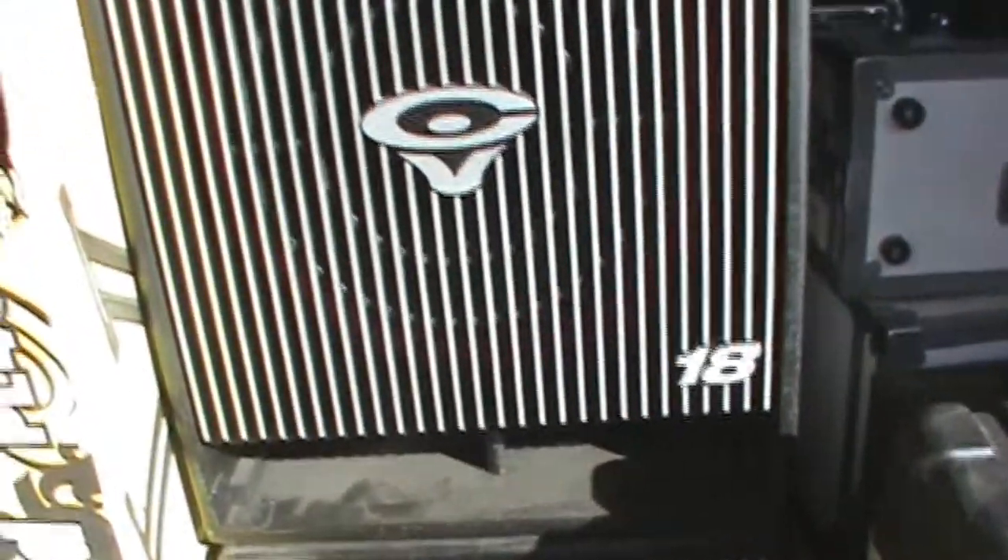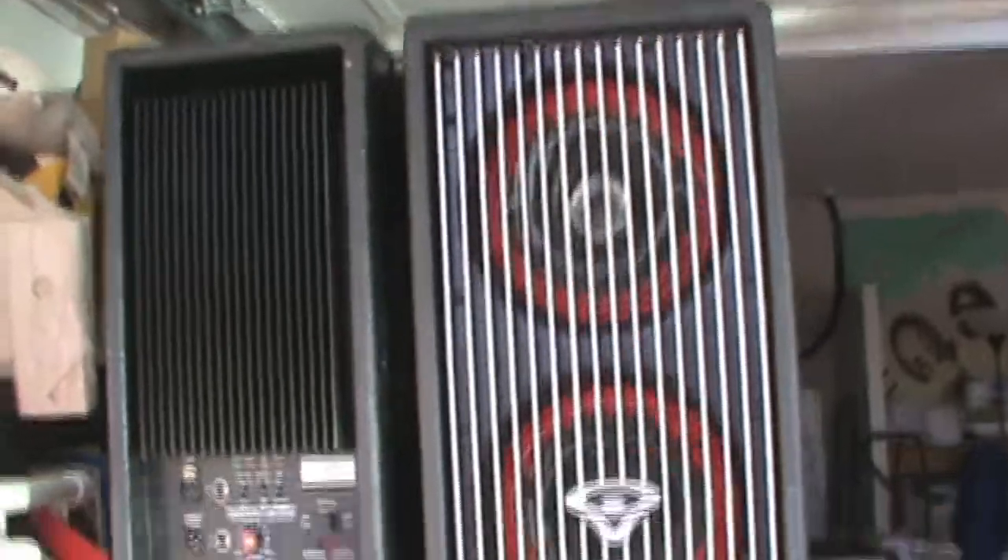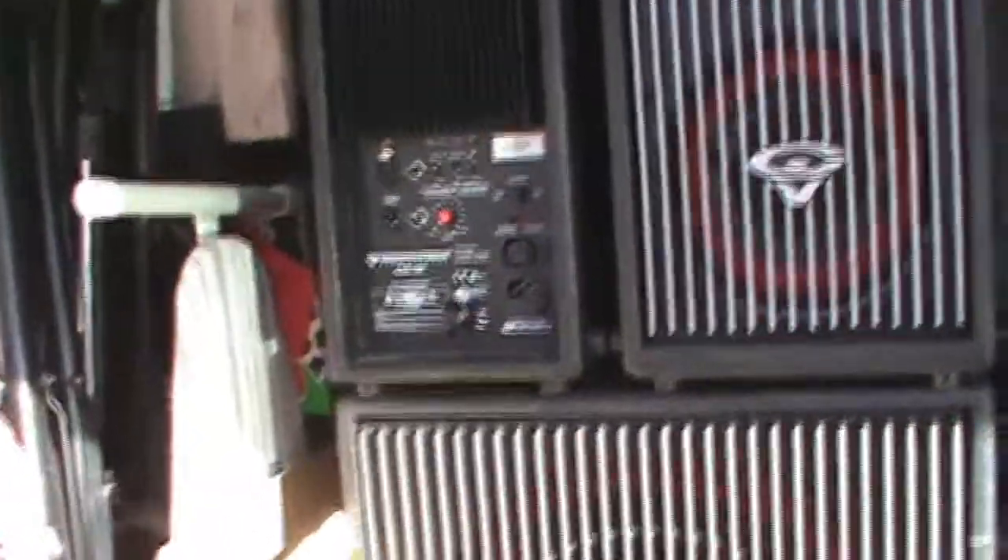Now for actual speakers: this is the Cerwin-Vega active series 18-inch powered subwoofers, and there are CVA 28 top boxes — I have four of those top boxes, stacked in two rows of two. This isn't including mic stands or a whole bunch of other stuff you need for every gig.